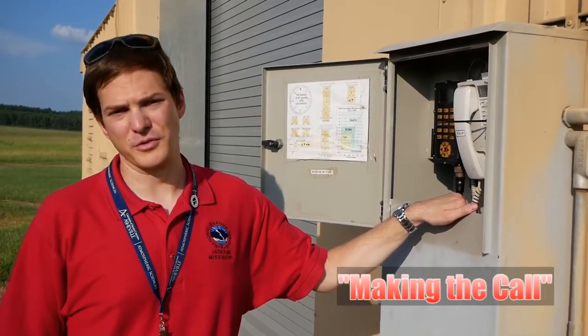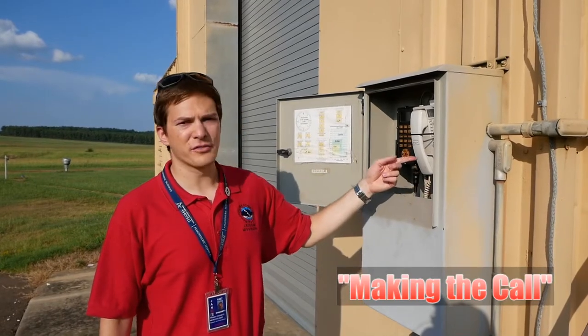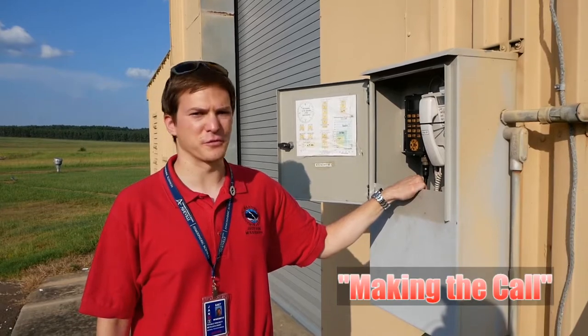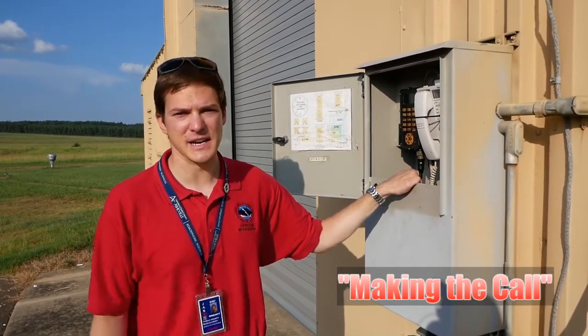Since our office and balloon inflation building is located here at the Jackson Airport, we have to use this phone to call into the air traffic control tower to get permission from the air traffic controller to release the weather balloon. That way we make sure we're not going to hit any planes with the balloon. We've talked to the airport control tower, they said we're good to go, so now we're going to release the balloon.